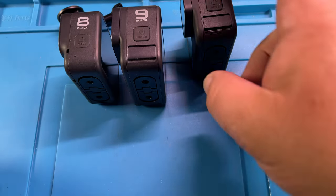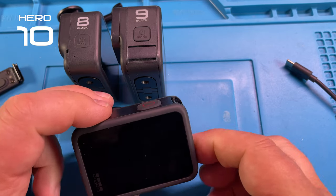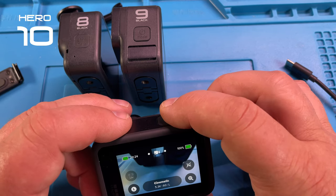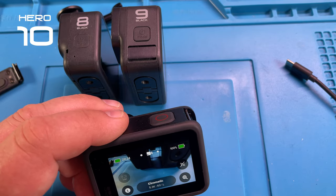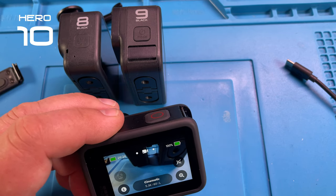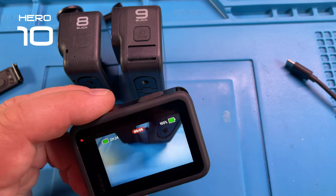And the 8 and now we are looking at the 10. Let's remove the door and start this camera — there it is, 100% battery. Then we start recording. We failed already on just a simple recording — I wonder why that is. Let's try this again. Okay, so it records fine, it was just a glitch.